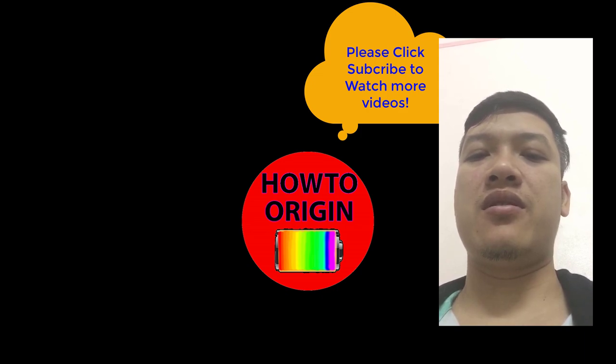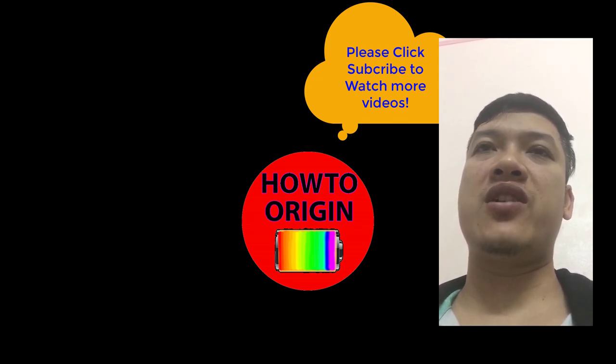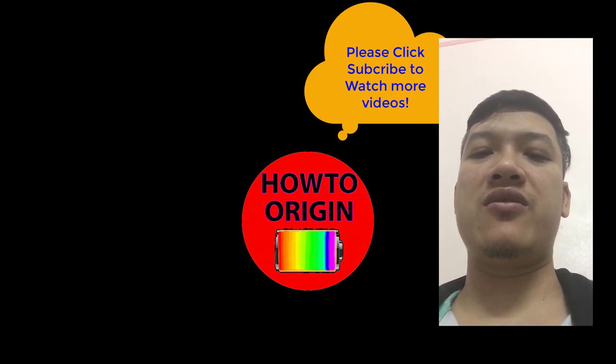Thank you for watching, and please subscribe to the channel, share the video and comment to support my channel. Thank you!